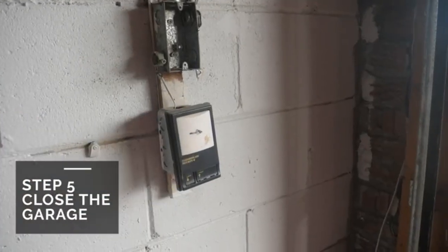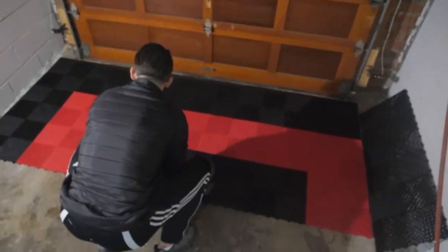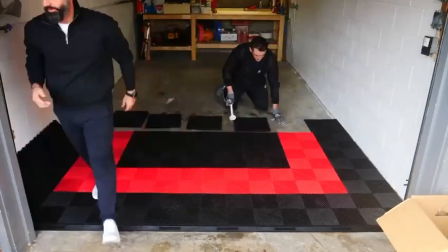Step 5. Close your garage door. Once your garage door is closed, easily slide the three already assembled rows until it is lined up with the bottom of your garage door. You may now open the garage door and finish the installation process.